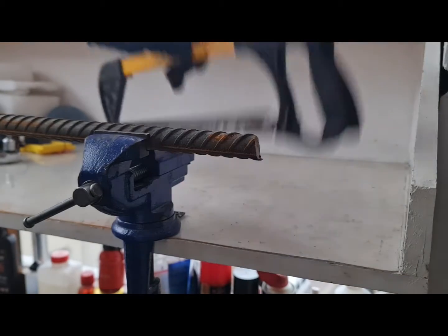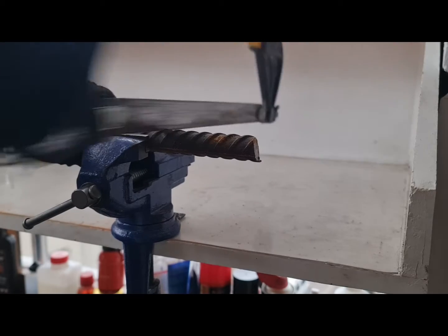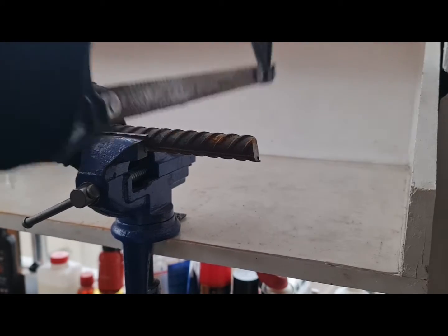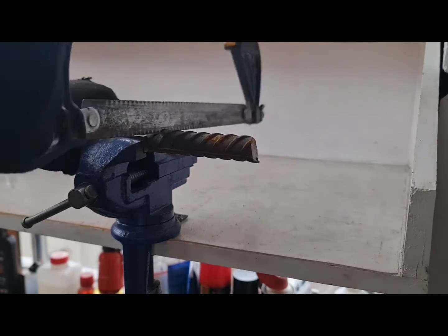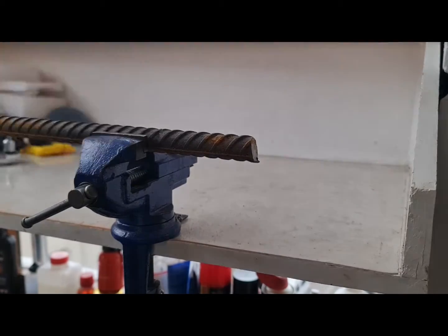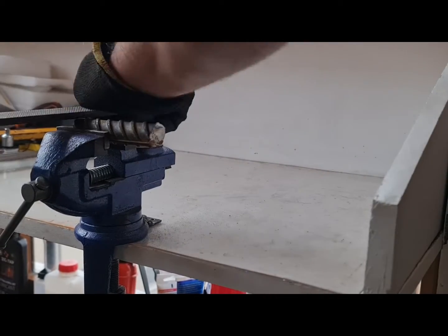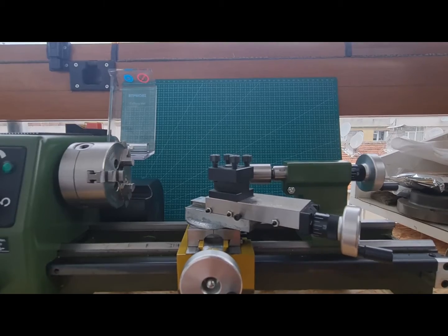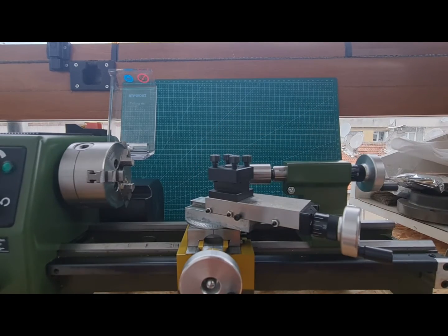I am using 18mm rebar for this project because it's what I have available. I tried to cut it by hand but it took too long. I'm filing the rough surface and trying to make three flat points so my chuck can hold the workpiece. Then I'm adjusting my cutting bit height, trying to make it the same height as the lathe center.